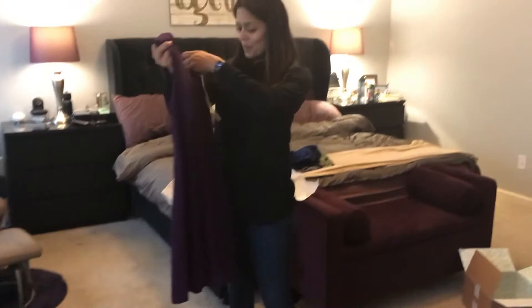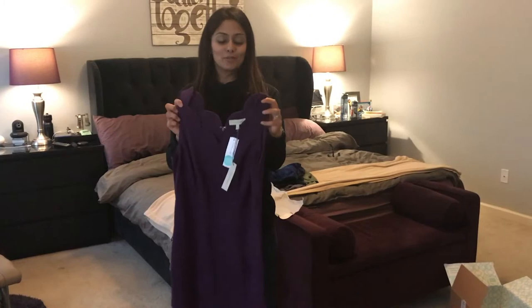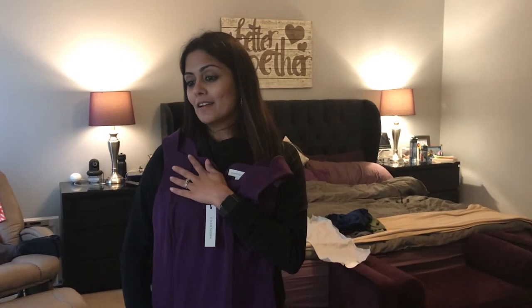My fifth piece — she's really kept with the jewel tones in this fix. Oh my goodness, no way! I've been asking for this dress for the longest time and I finally have it in my fix, so clearly my stylist has been paying attention to my Pinterest board. It's a really nice soft, smooth fabric with a scallop neckline which I love. I have a very similar dress in yellow but the quality of this one is really, really good and it looks like it would fit really nicely.